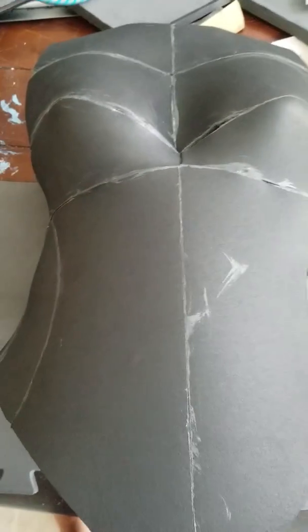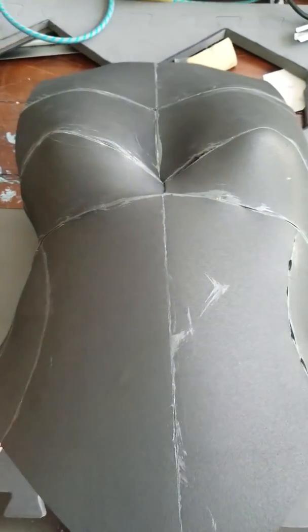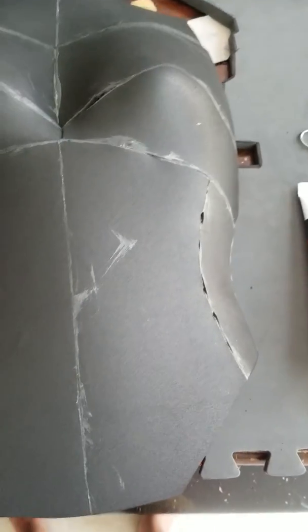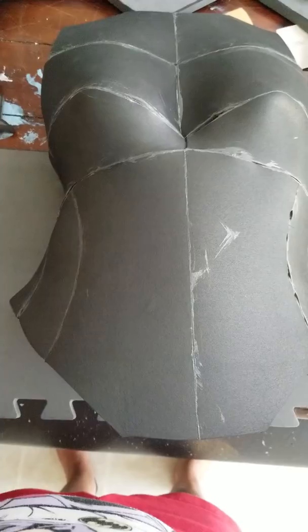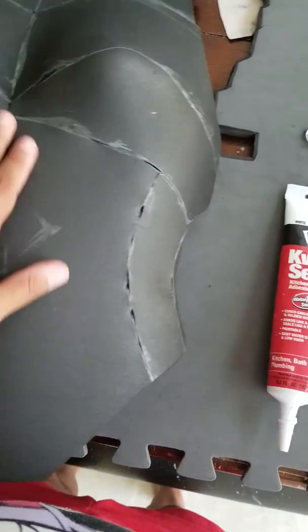I'm going to go ahead and basically face this with barge, and this is how it looks. This is the base. You can see that there are some mistakes here and there.